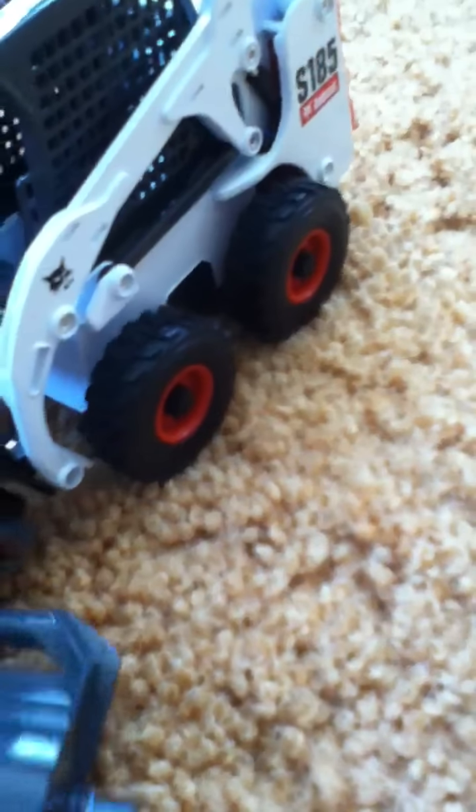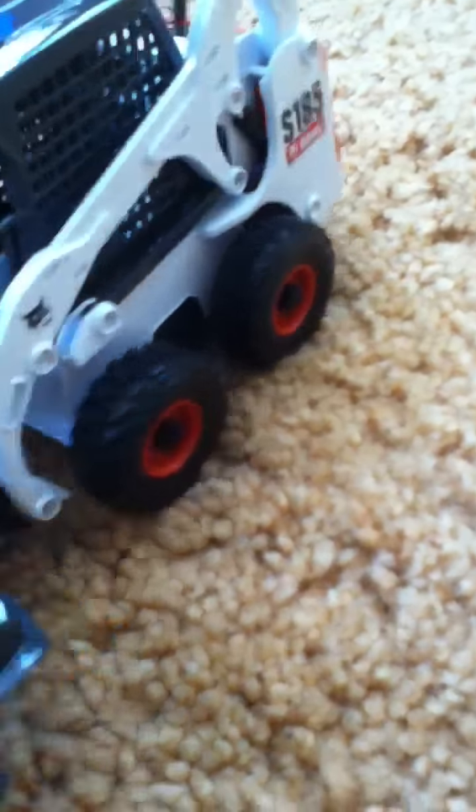And I got a couple other attachments for it. They walk in. I got a broom attachment — they're like two pieces, they turn. It has springs, so it bounces. It locks right on this, so it doesn't slide off. It turns left and right.